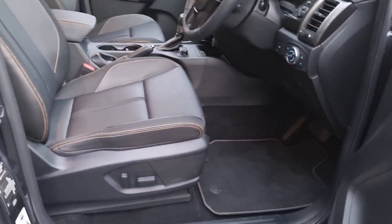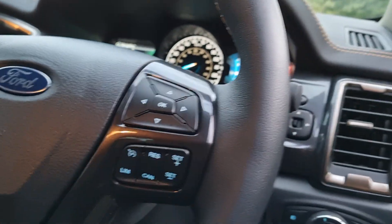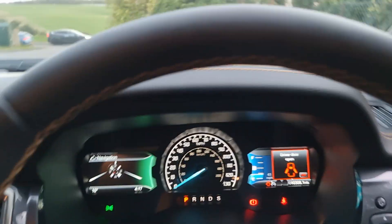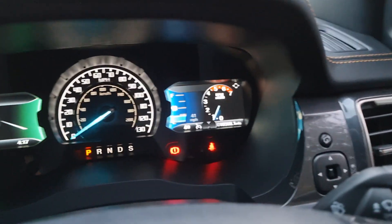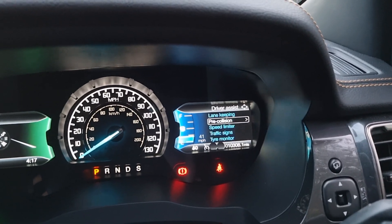Inside you've got electronic adjustment on the driver's seat, auto lights, power folding wing mirrors, cruise control and speed limiter. That button there is for the rear shutter — the internal rear shutter button if you want to open and close the power shutter. The mileage on this particular one is 10,308.